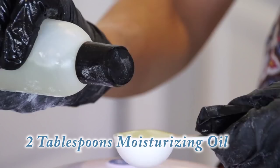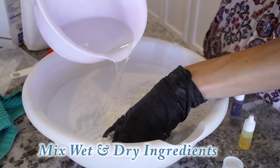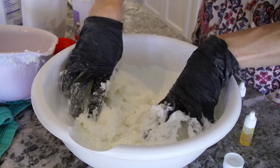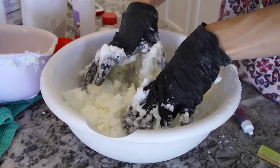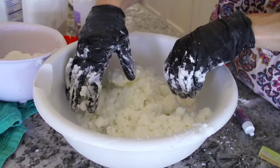I'm just using my hands since I have the gloves on — it's easier that way and it's kind of fun. It's like play-doh; it starts to squish together and then it starts to hold its form and become more of a dough. As soon as you can squish it in your hand and it holds its form, you have the right consistency. If it's a little dry, you can add a little more glycerin — do not add water.